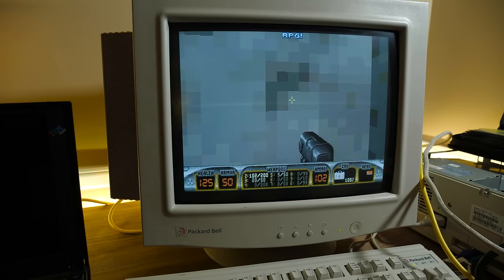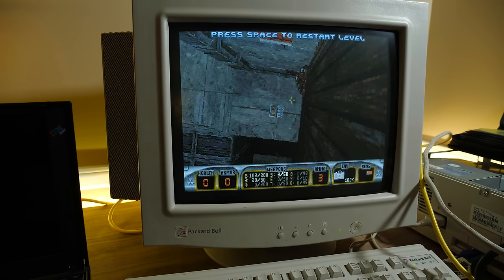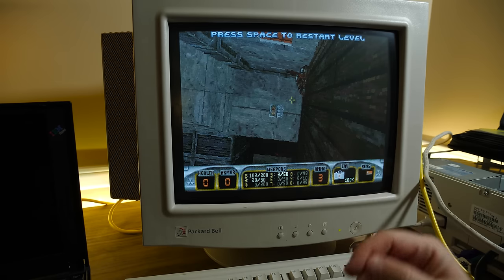All right, it's time to die — there we go. Well, that's it for this blurb. Stay tuned for a video about this Packard Bell. Thanks for watching, I'll see you next time. Bye.